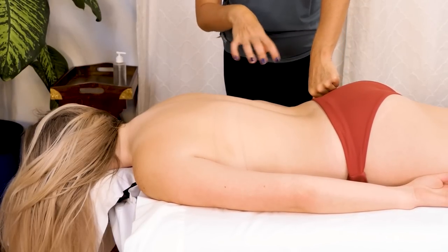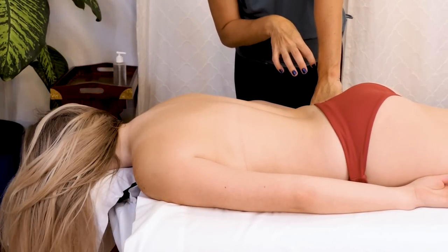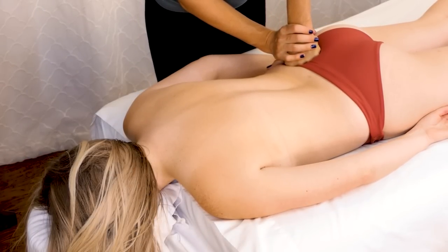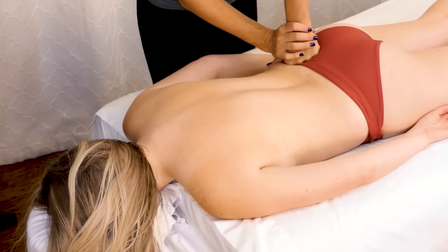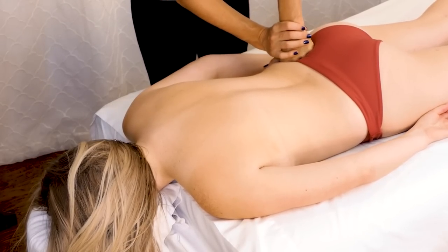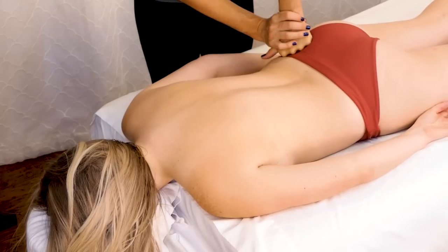Always when I'm working on the back I like to start with some glute work, even if it's a minute or two on each side. That glute medius is often responsible for more back stiffness and low back stiffness than people realize.